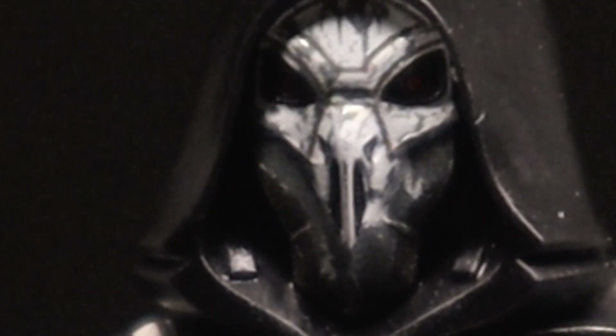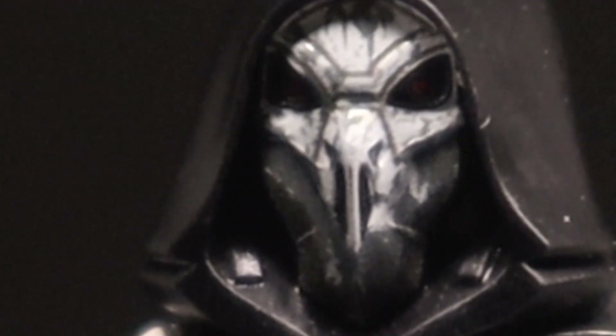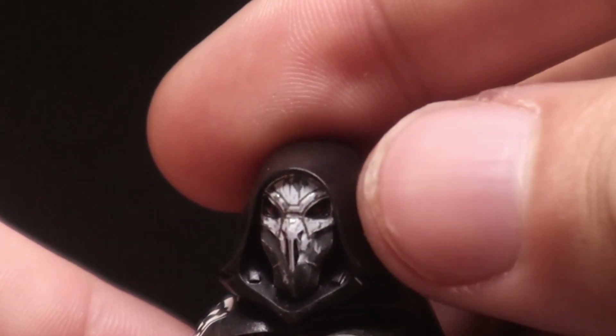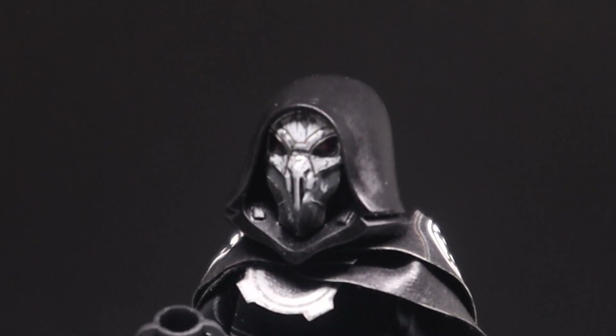Seeing how this Inquisitor is of alien form, we couldn't just use a normal stud for the head — I mean technically you can, but not if you want your custom minifig to actually look good. This is one custom big element; you cannot remove the mask from the hood, it's all just one piece. Mix that with the cape and the lightsaber and that's how you get your $50 price tag.